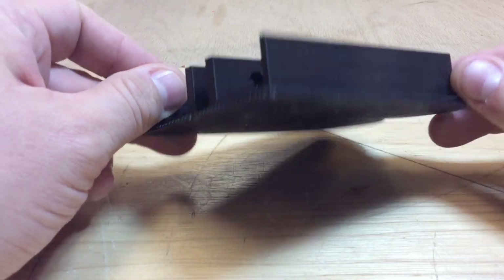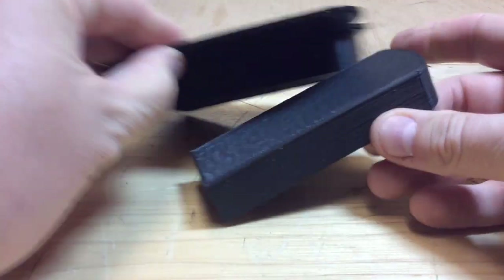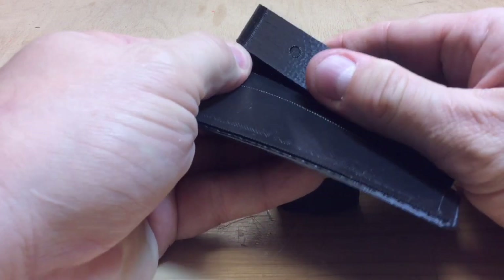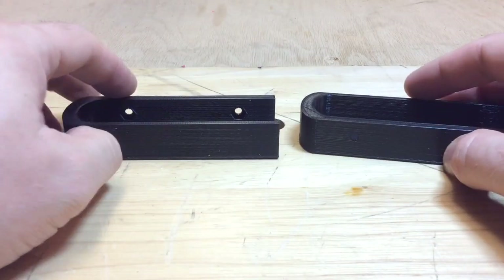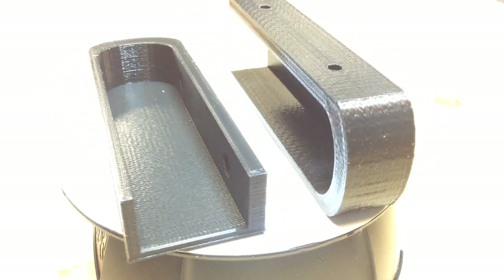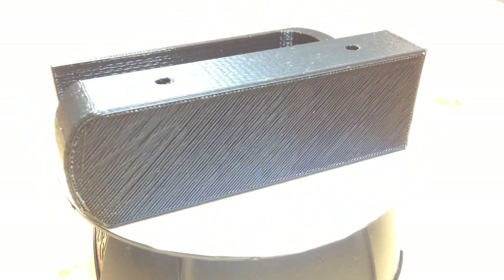Here's the end result on the raft — this looks really good for 0.3 layer height. Look at how easy this raft removes — that 0.25 separation was perfect. It's a little tight in one corner but pulling from the other side it just peels away. It looks a little rough on the bottom sides but I'm really pleased with the way it turned out.